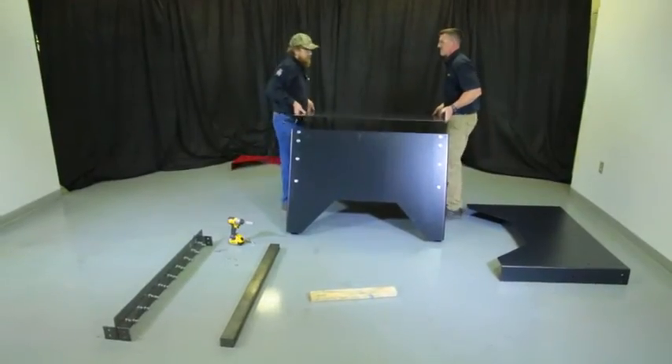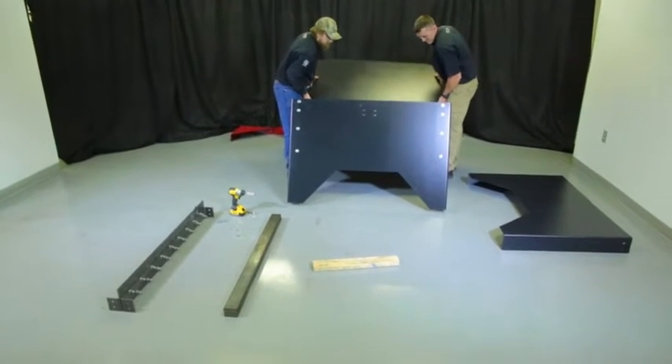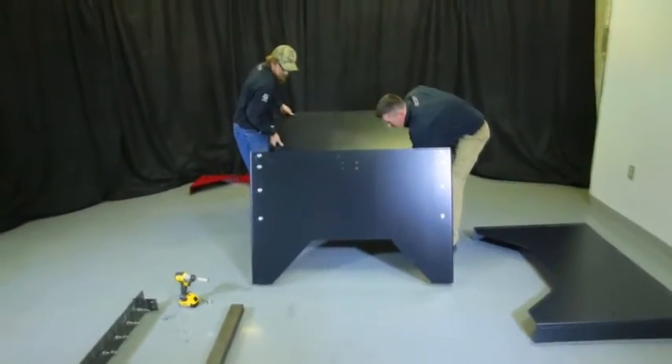After both side panels are attached, the next step is to place the bottom panel in its place. The notches on the bottom panel will face the front and back panels.